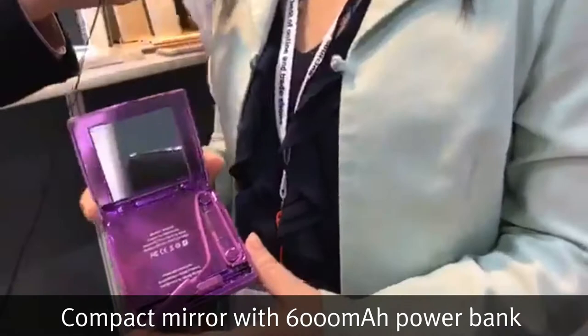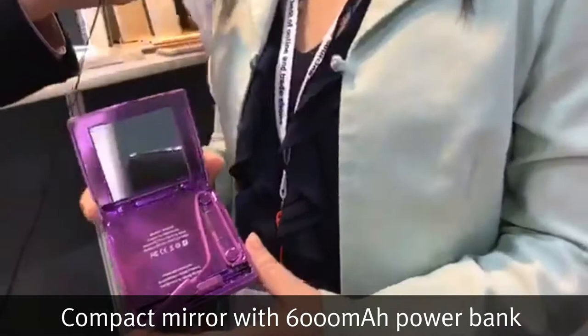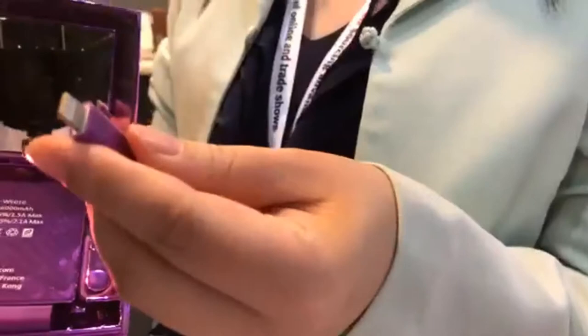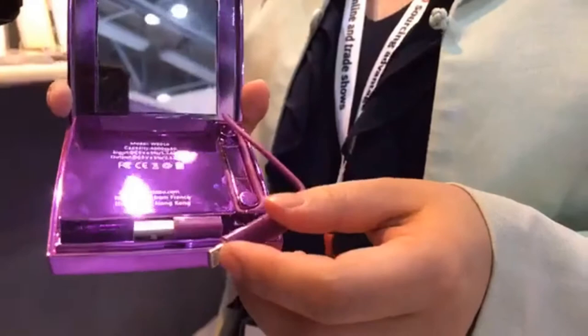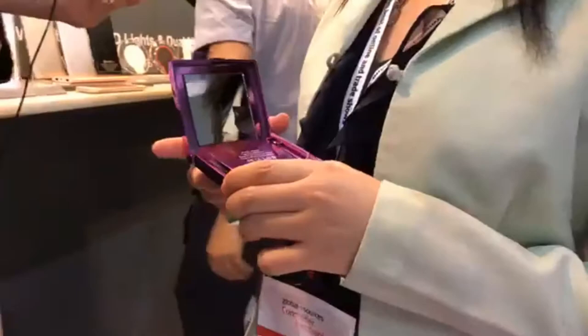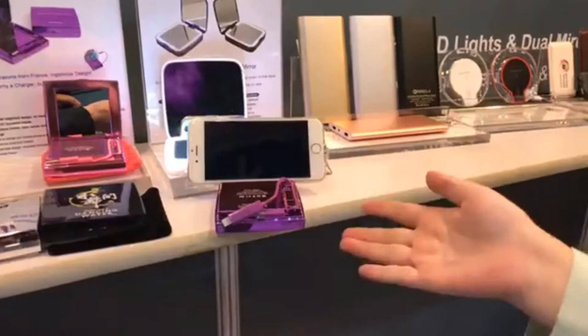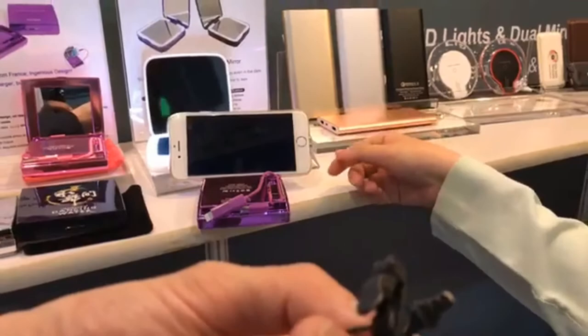The design for this is not only a mirror but also a power bank — it's a multi-functional power bank. Right here we have the iPhone converter, and it's 6000mAh capacity with fast charging. Another function is it can be used as a phone holder, which is very convenient when you watch a video or film.